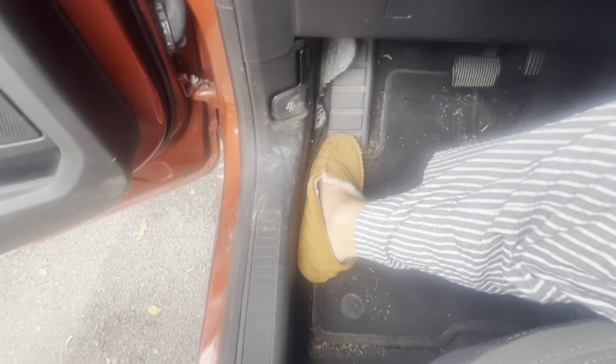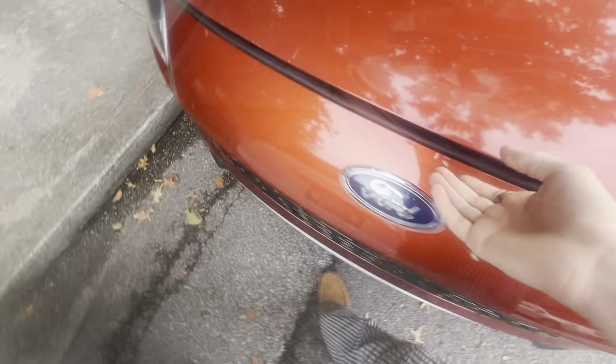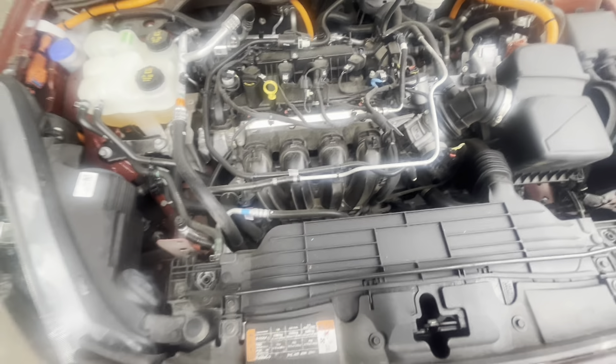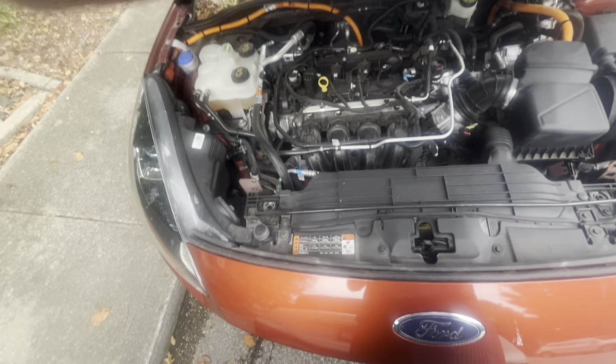We'll pull the hood open and show you the engine. So this is a hybrid of some sort, and I don't know about the reliability.